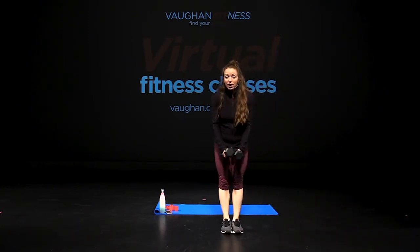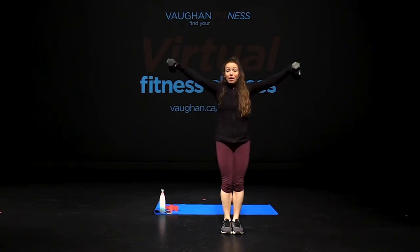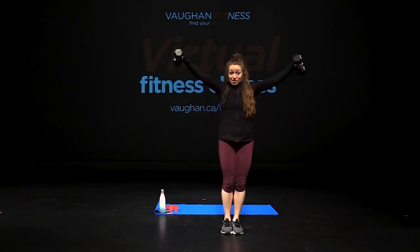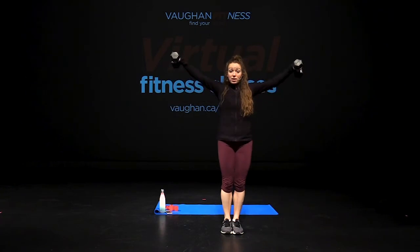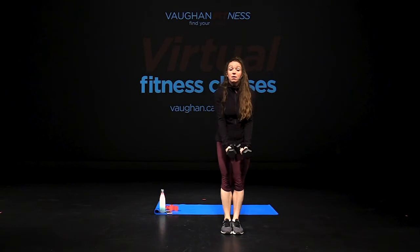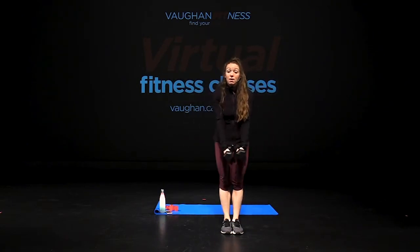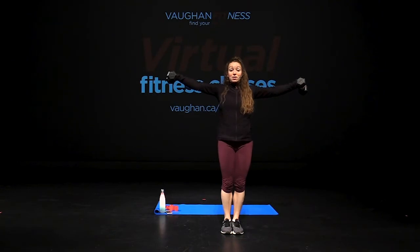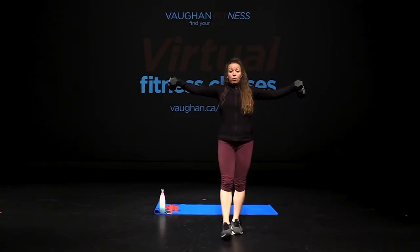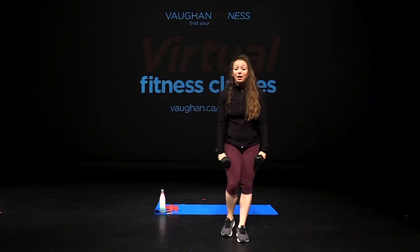Arms out wide, bring it away — lateral fly. Ten more, nine, eight, seven, almost finished, six, five, four, three, two, one more, and hold for eight, seven, six, five, four, three, two, one. Relax.